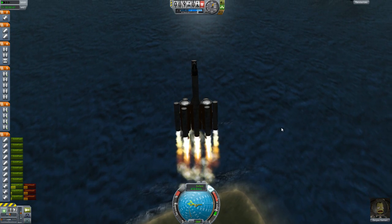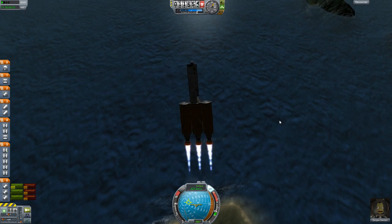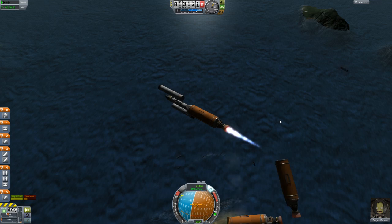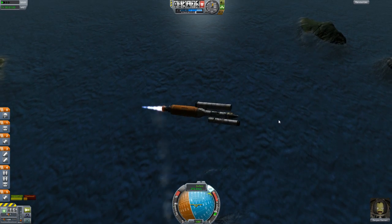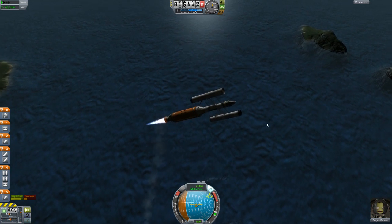Oh, that's unstable. Oh gosh. Oh wow. Crap! Okay, very unstable. I have SAS on! There. Spin around. Let's just go straight up.